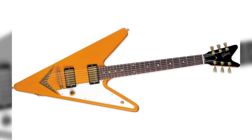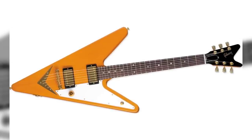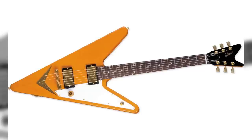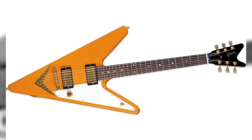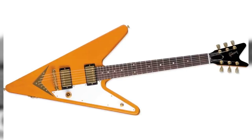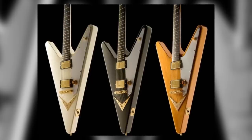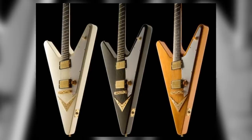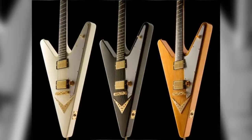Originally released in week 29 of 2007, the Reverse Flying V was easily the most memorable guitar of the Guitar of the Week promotion. To create this incredibly unique instrument, Gibson took a contemporary Flying V, flipped the body so that the neck joined the middle of the V, and added a 1958 style split headstock. During its initial run, the Reverse Flying V was only available in natural, but was re-released due to public demand the following year, with ebony and classic white models being added to the line-up.